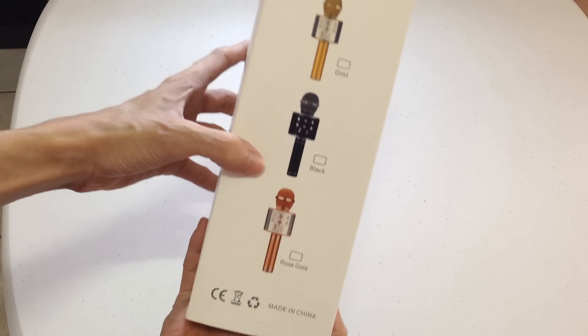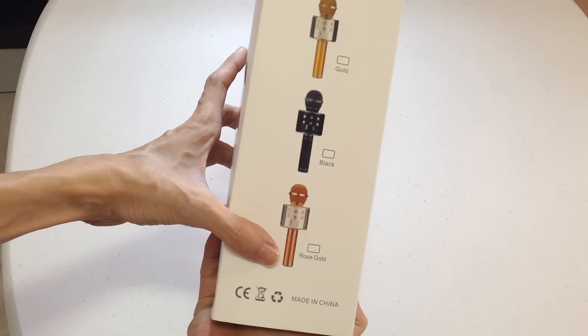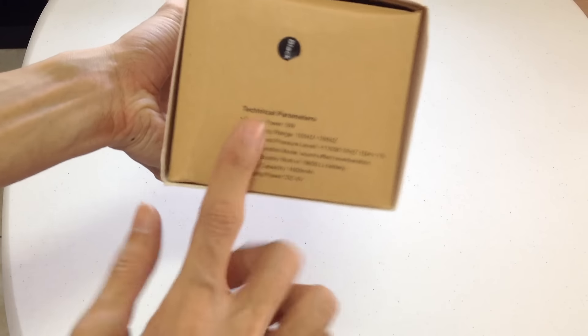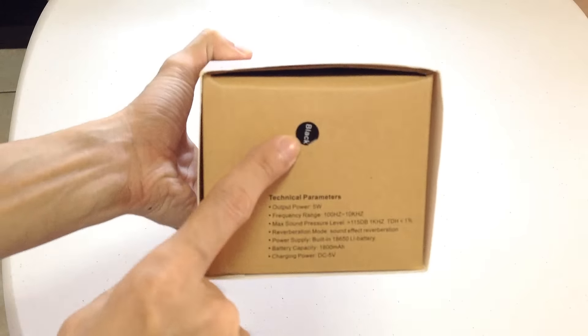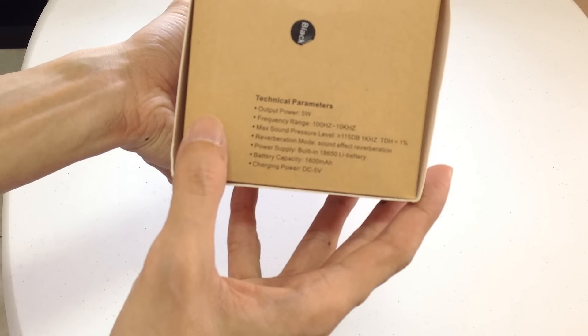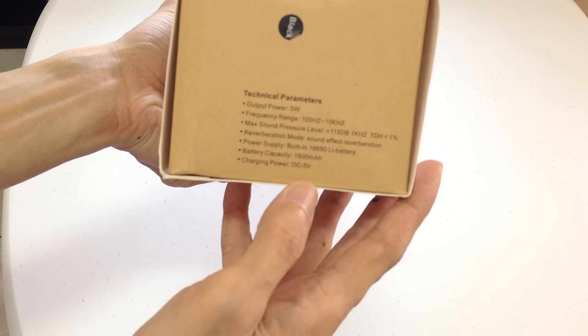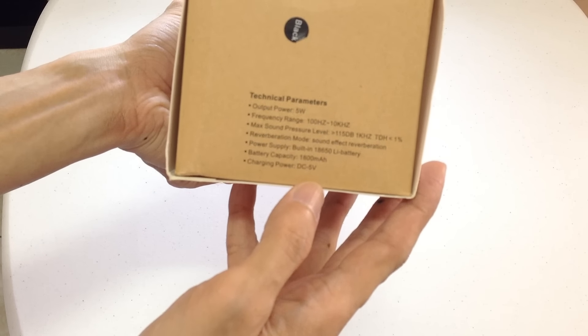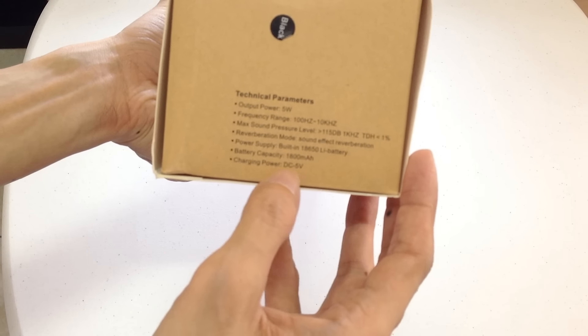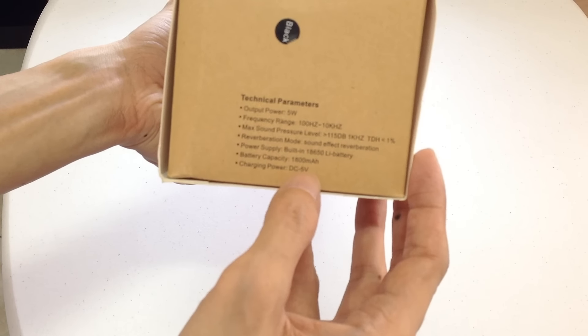Kabila, so meron syang available na Gold, Black, and Rose Gold. Check natin — ayun Black, may naka-anong sticker. 5W. Charging power nya DC 5V, battery capacity 1,800mAh.